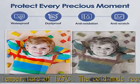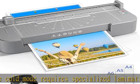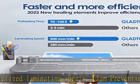Please note that the plug of our laminator is only suitable for U.S. voltage 110-120V. Check the description to get this product today at the best price.